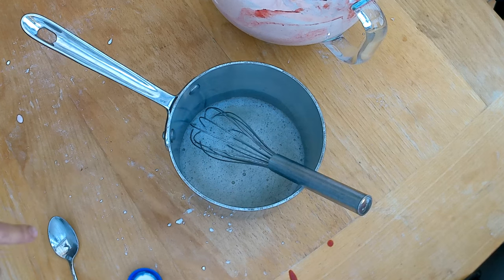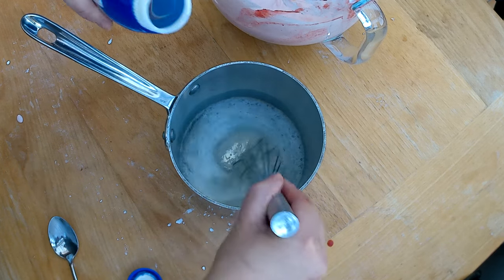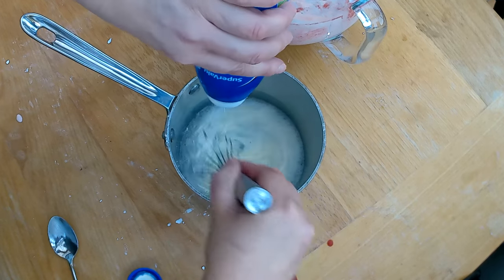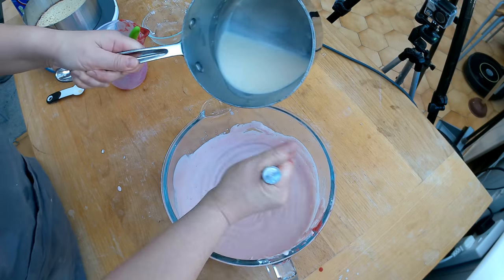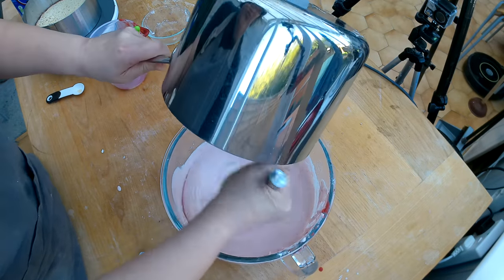I'm checking my gelatin and it has cooled down a little bit. I'm going to add the rest of my heavy cream to the gelatin to reduce the temperature even more — ideally the gelatin and heavy cream should have the same temperature as the mousse, which will prevent the gelatin from forming clumps. Now I'm adding the gelatin with the heavy cream to the mousse.